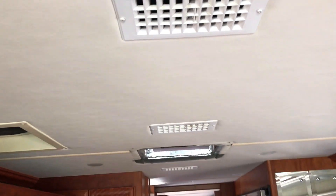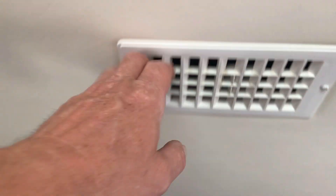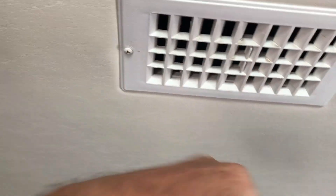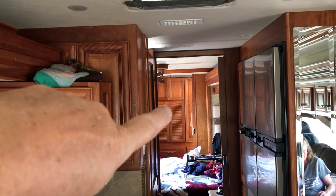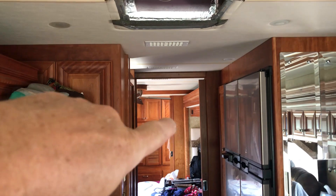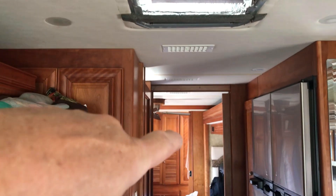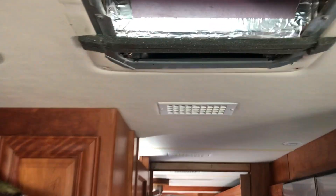Now let me show you the other air conditioner. It had the same setup with vents going in both directions, but we didn't really need it because those vents are also fed from the front unit. We needed more air in the back — we're a 40-foot bus and the AC wasn't pumping enough air to reach all the way back to the bathroom. You could feel coldness at the vent but couldn't feel any real airflow.